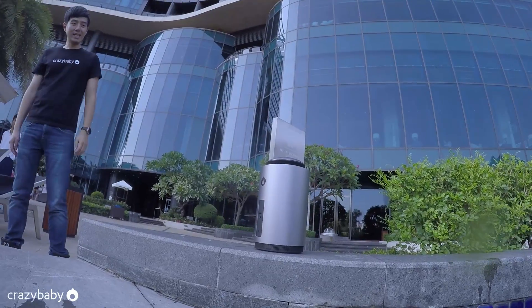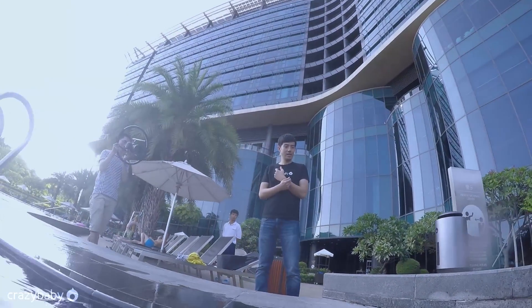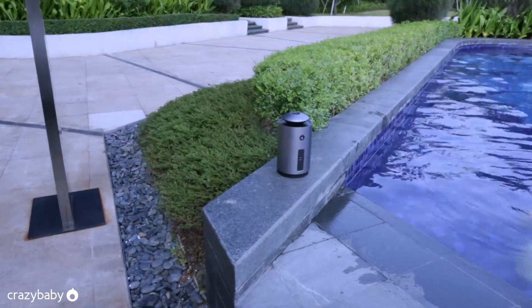Let's put it back to the base and give it a little while. And it will levitate again. Okay, it's working.